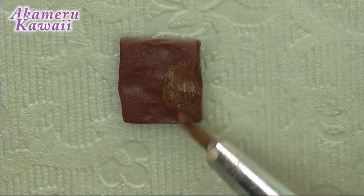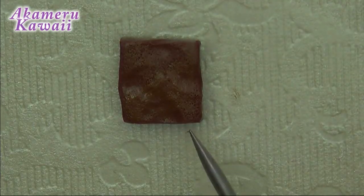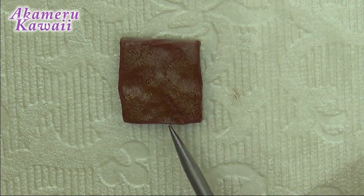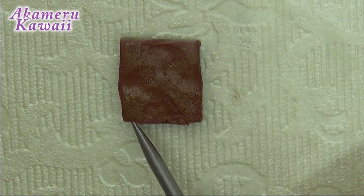To make the top a slightly different color than the inside of the brownie, I added some light brown acrylic paint to the top and let it dry. Then use a needle tool to make some cracked lines on the top before adding texture to the sides in a pokey motion.